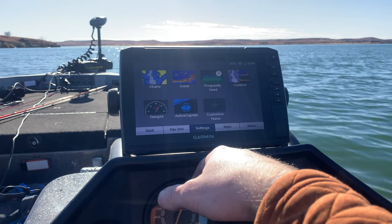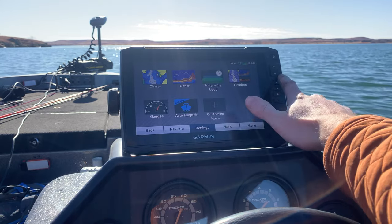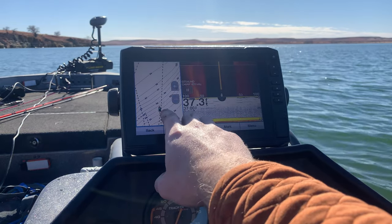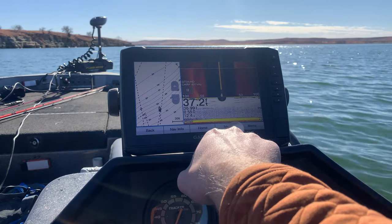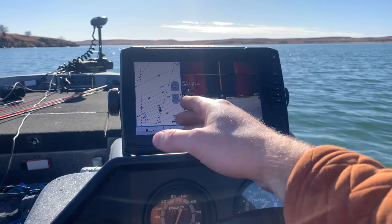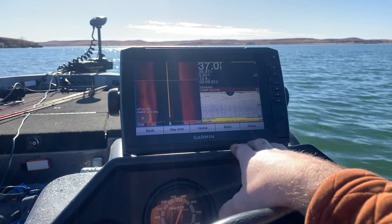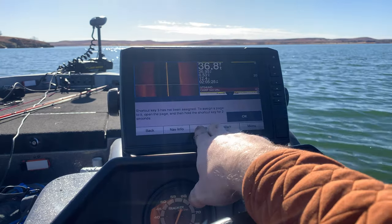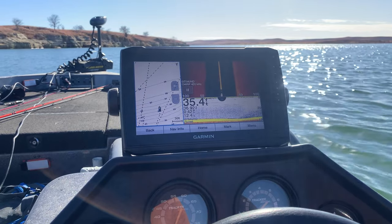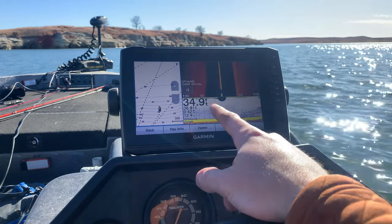What's nice about this unit compared to a Vivid is it has four quick buttons and is also touchscreen. We have them set up for what we typically like to use when fishing: the map, zoom, Side View, and traditional sonar. If you want to set them up differently you can — maybe you went over something and want to get Clear View up there as well. You can click those buttons and configure them however you want.